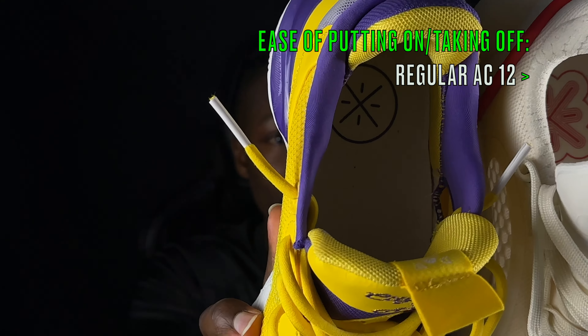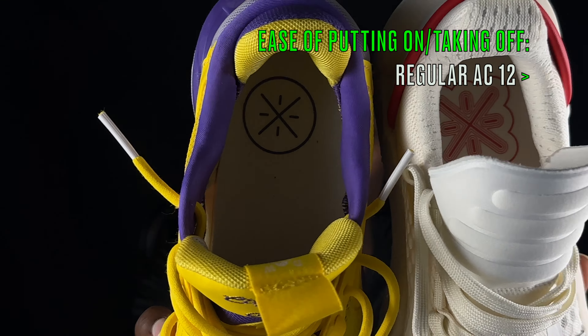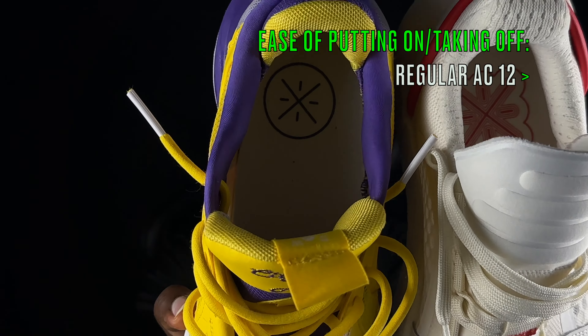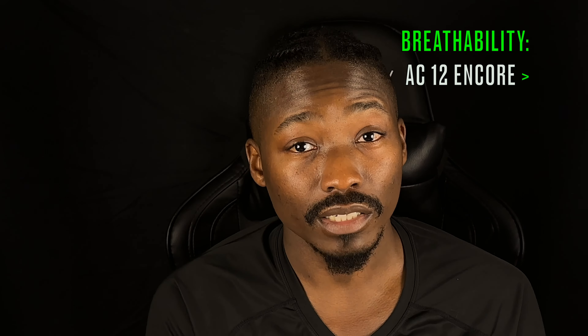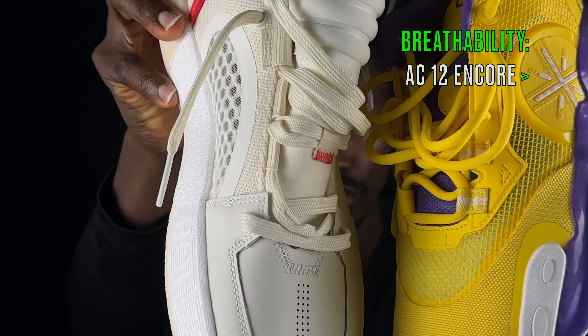Moving on to ease of putting on and taking off — the winner is the regular AC 12. The regulars have more room to get your foot in compared to the Encores. It's not a huge deal, but since we're nitpicking between two great shoes, the regular AC 12s take this one.